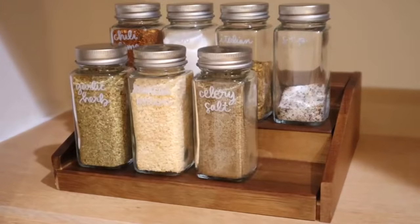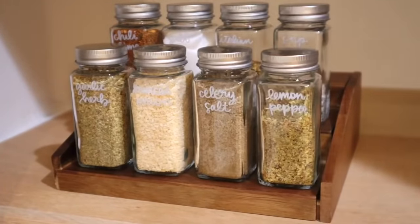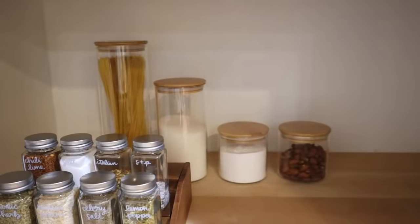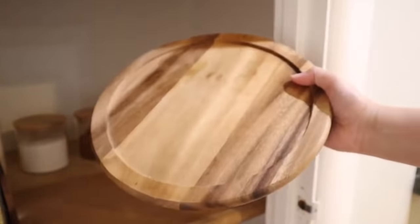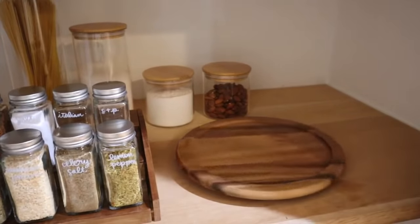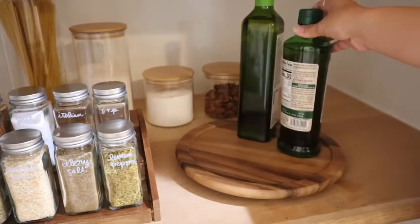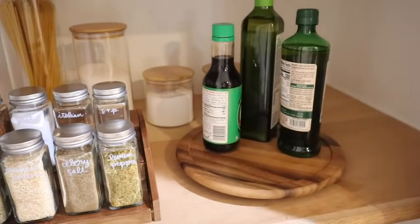Since my shelves are very deep, having a layered storage solution is going to be key so that things don't get lost in the back. Behind the rack, I'm placing some taller glass containers — this is a great way to see everything that I have and keep them in reach. Every Pinterest-worthy pantry has turntables and that is for a very good reason. Once you have one, you honestly cannot live without them. It just makes it so much easier to reach all of your items without having to shuffle everything around. I use these in my cabinet, under my sink, and even in my fridge, especially for high-up places.